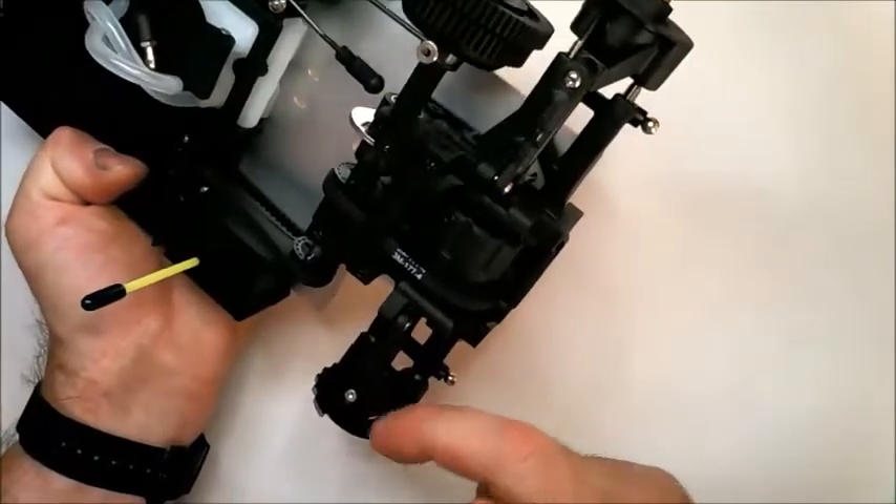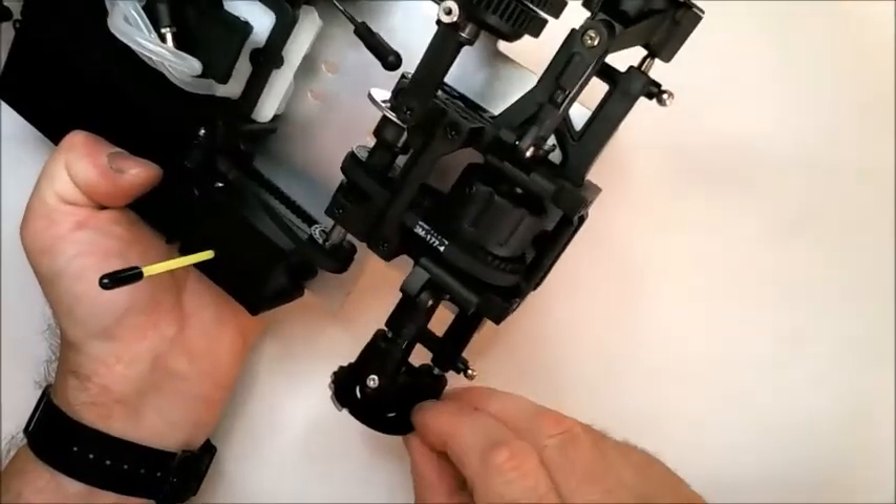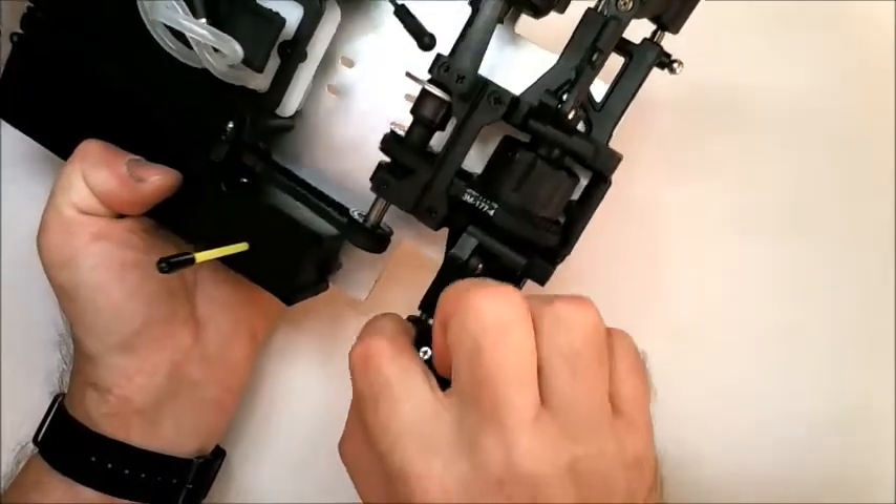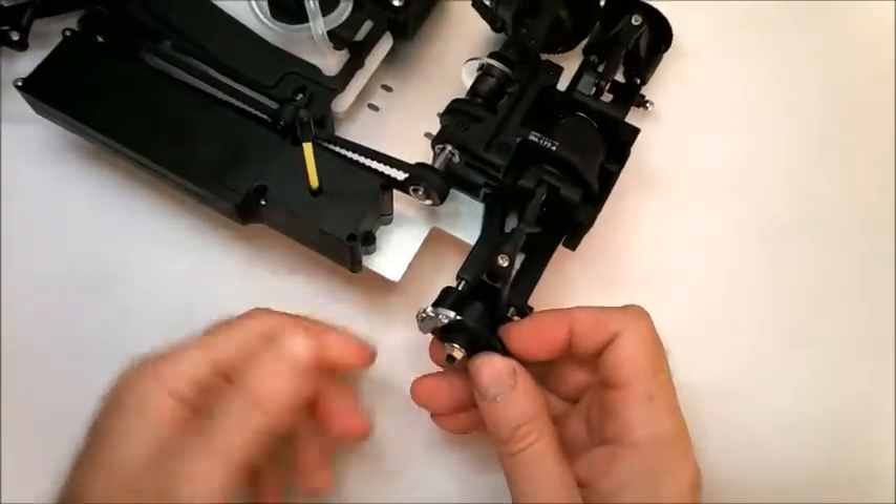Secure the disc with the two small screws from the inside. It may be easier to release the tie rod to do this, but you may find you can do it without. And that completes Stage 67.